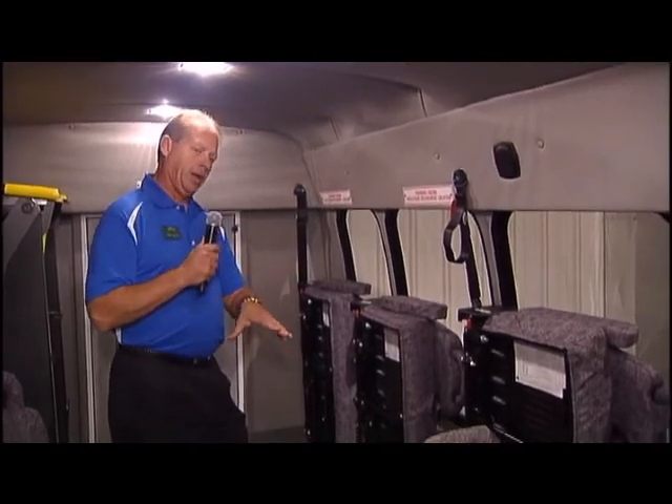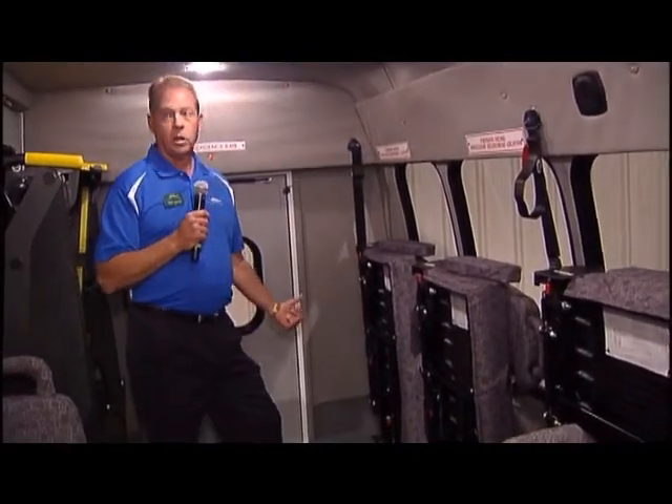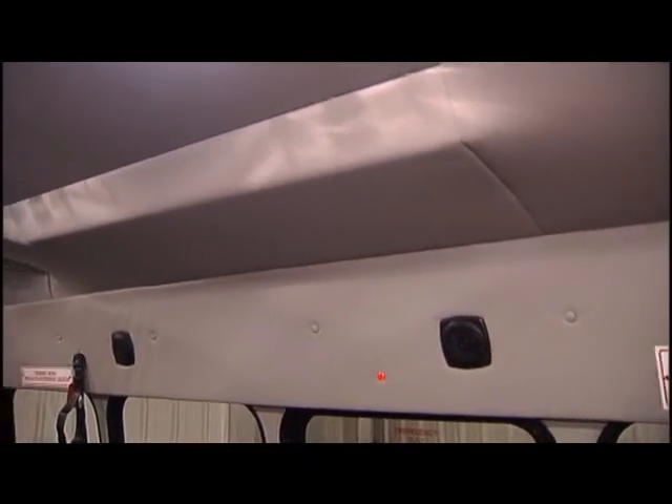This floor plan is very versatile — it can be a 12-passenger with driver co-pilot, an eight-passenger with one tie-down, or a six-passenger with two tie-downs. You just put the foldaways up or down. This bus is also a clean bus — Turtletop was the first bus manufacturer to start the clean bus philosophy. It uses a nano-side material, which is a silver oxide that actually kills superbugs and bacteria and keeps them from mutating.